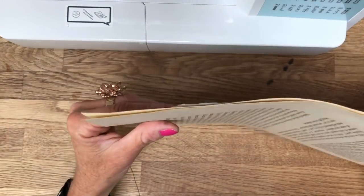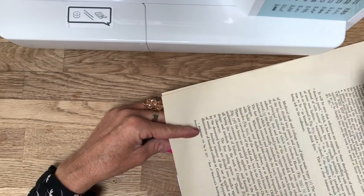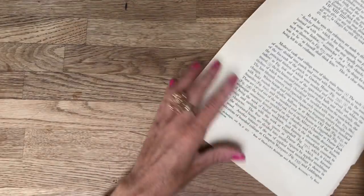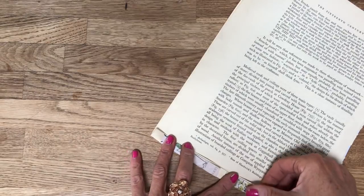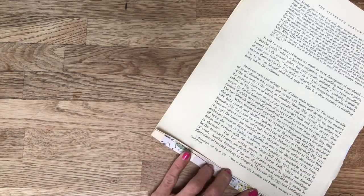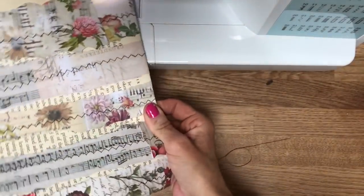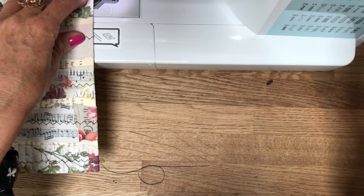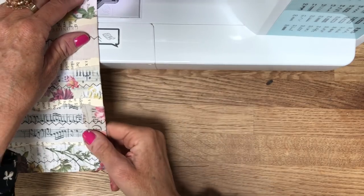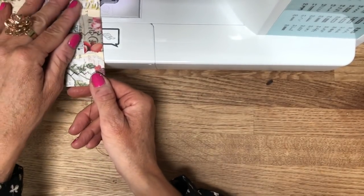I'm going to start stitching. Take what's going to be your bottom flap of the envelope - let me move my sewing machine out of the way so I can fit you in better. Take the bottom flap and fold it over like that, which will help hold your book page in place. I'll bring my sewing machine back and start my stitching. I'm going to use that zigzag stitch and go across that fold I just made.